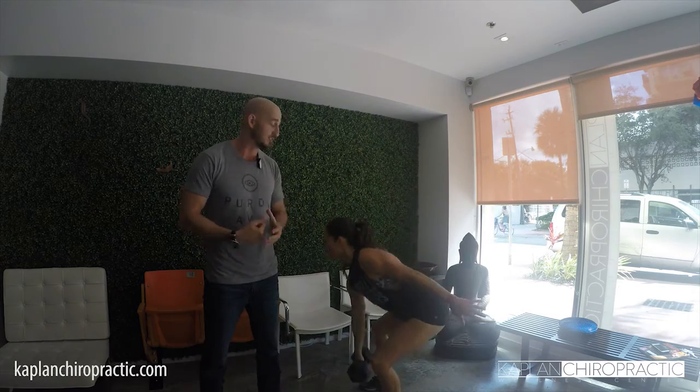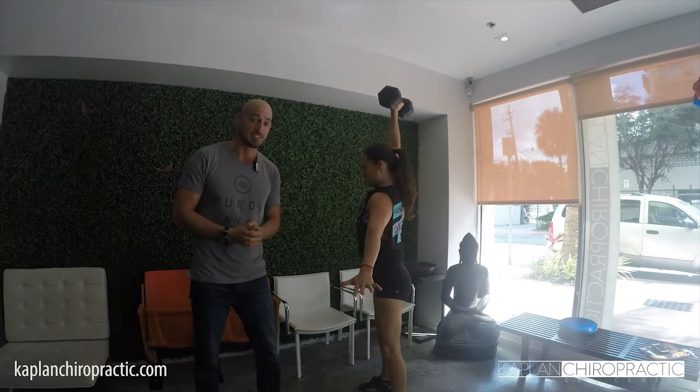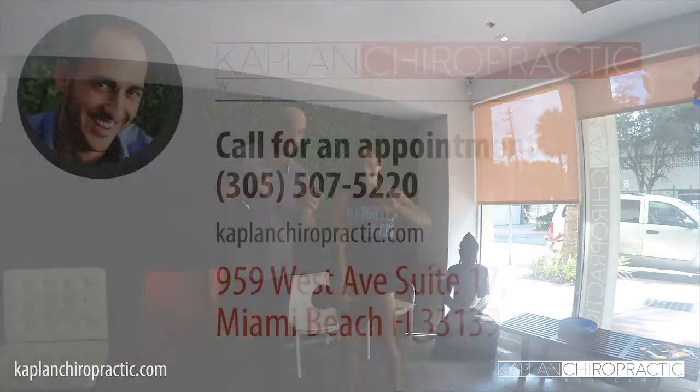Do me a favor. Next time, watch your back. Keep a flat back or you'll end up in our office on Monday. That's a good thing for us, but it's not a good thing for you. Have a wonderful week. We'll see you soon. Have a good one.